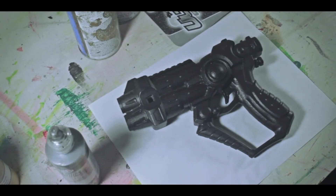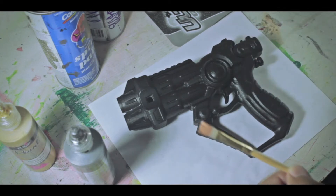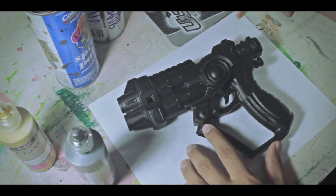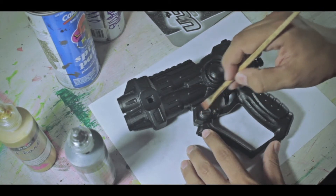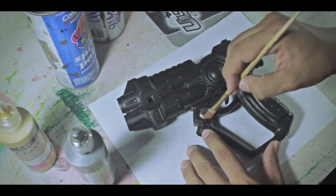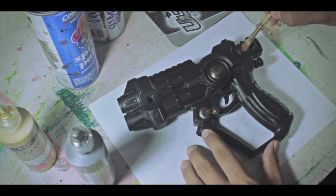Now what you want to do is take your paintbrush and some bronze paint, and just fill in some of the smaller spots on the gun — the little crevices — just to give your gun a little more detail and character. This is almost like a rust effect. I decided to use bronze because it does look like a rust color. Just a couple small spots, not everywhere.